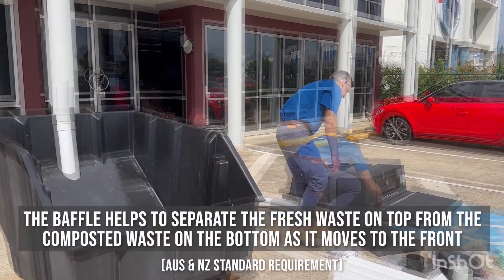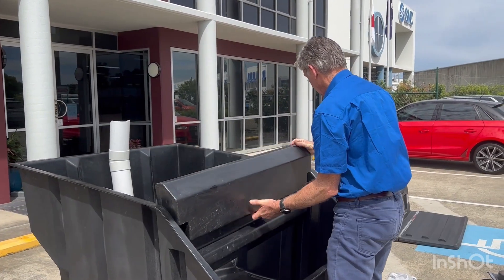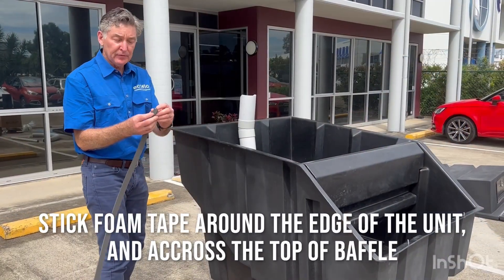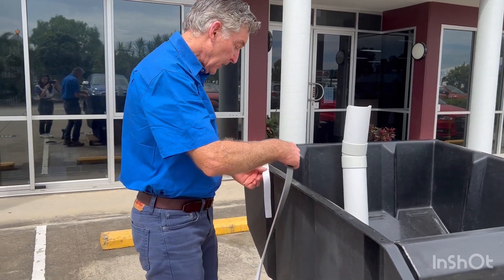And now the baffle — this is a separate item. Slide that into these grooves here. Note that we've got the rib facing you. Peel the backing tape off and stick it over there, so you can stick it over the top of the holes that are there.